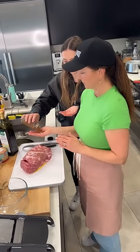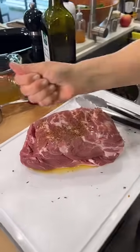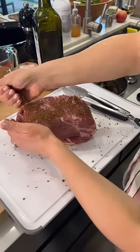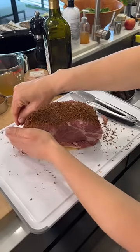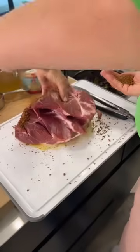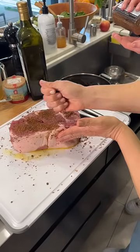We are giving this a really nice coating. It tastes good on its own too — we love salt in this family. Someone's asking what this blend is called — this is the Infusio Southwest Sea Salt Rub.